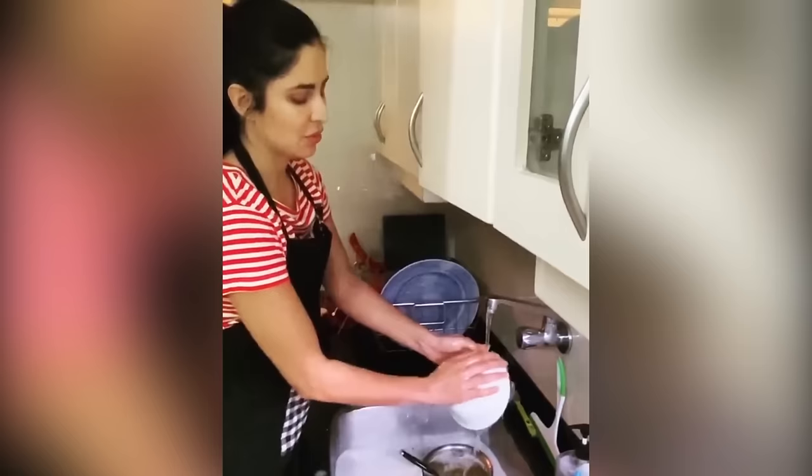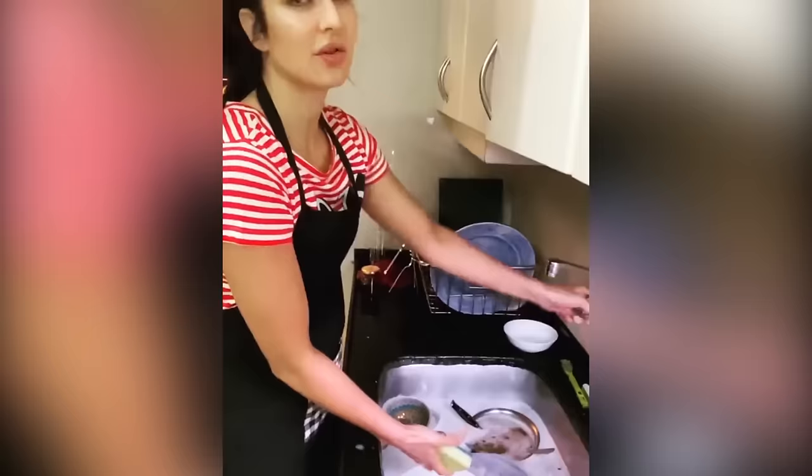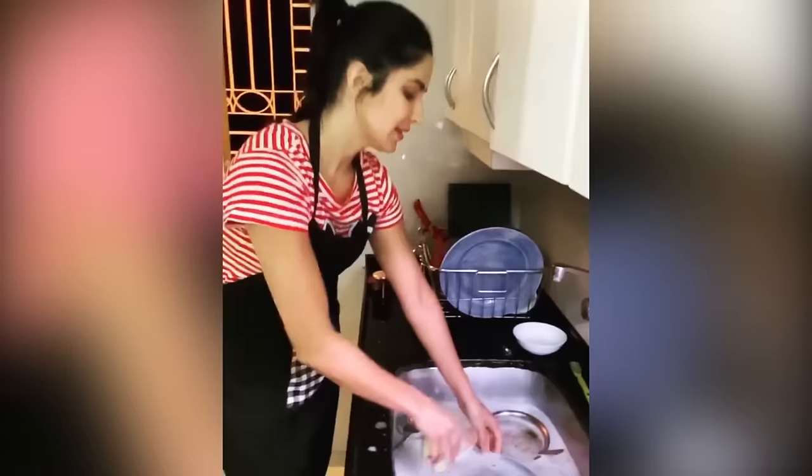So first I was deciding, should I lather each bowl, rinse it and put it in the rack? But then I decided there's a better way to do it. You fill up the sink, put all the dishes inside, then turn off the water so you don't waste water. Then lather all of them and then put them back here and then rinse them off.